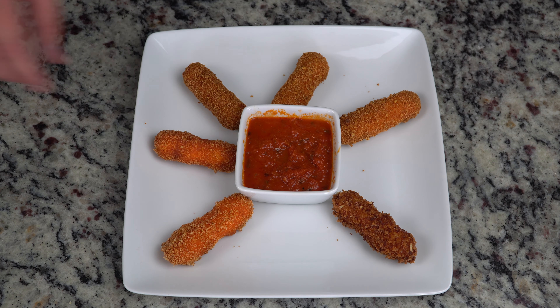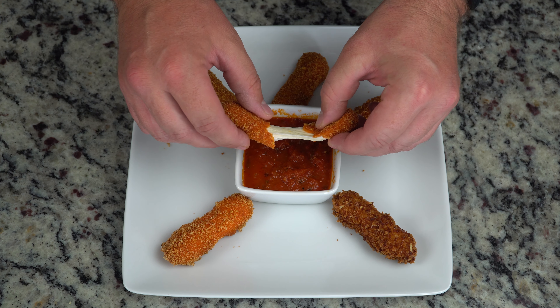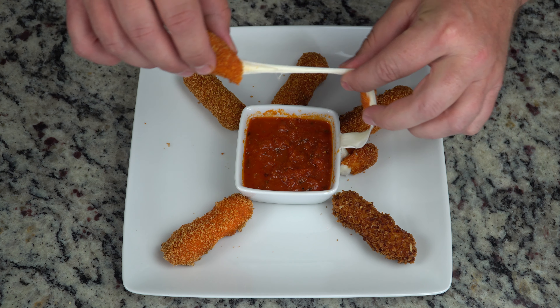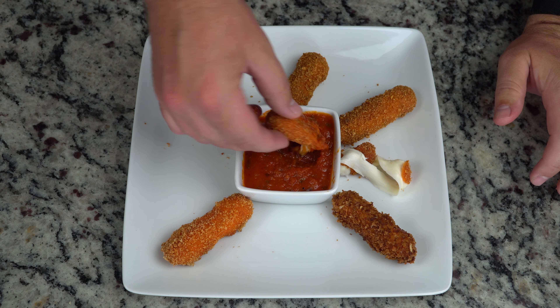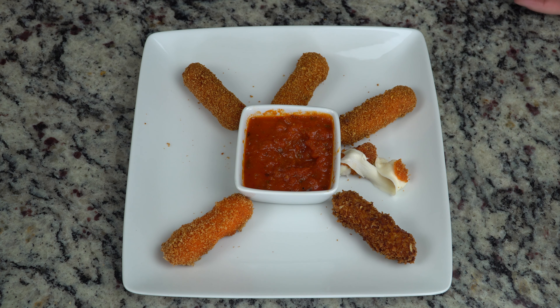You'll know you've cooked them correctly when you can pull the cheese and it stretches - cheesy, delicious, and you burn your fingers. Then get a little marinara sauce, some ranch, some blue cheese, whatever you like, dip it in there, and it is delicious.